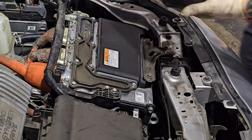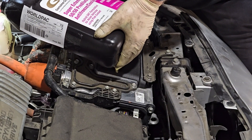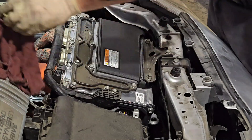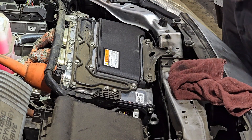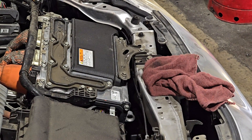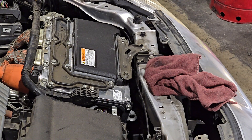Next, fill the inverter system with coolant through the inverter reservoir. You'll need a bi-directional scan tool to turn on your inverter water pump — run it a few times and your coolant level will drop. The pump might be a little noisy at first, and when it quiets down you know you've purged all the air out. If you don't have a bi-directional scan tool, just start the car — while it's running, the coolant will purge and push the air out.